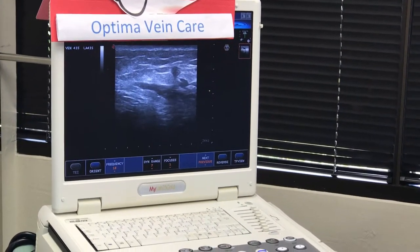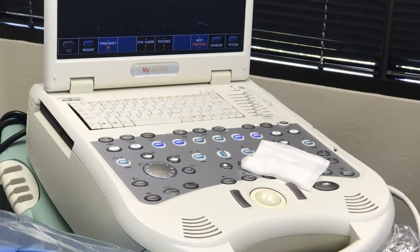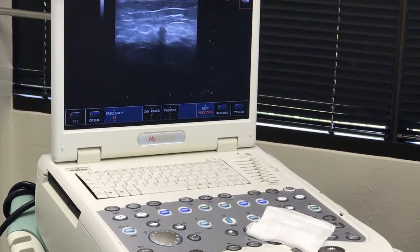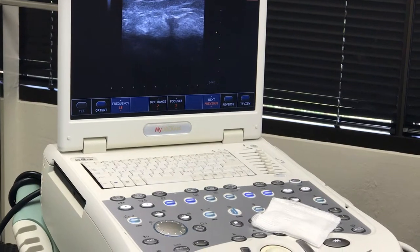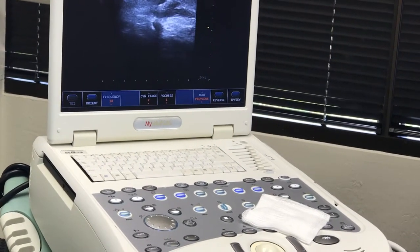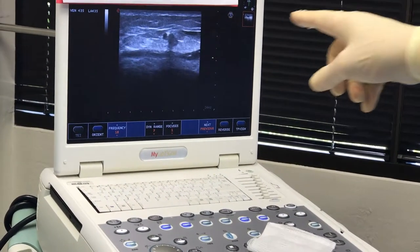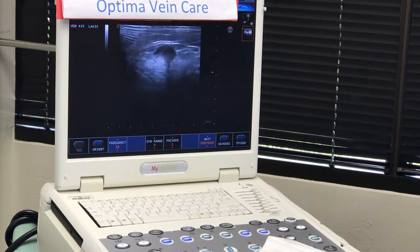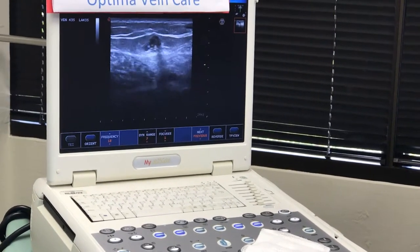That's going in a wee bit deep, so we'll try and come up a little bit more superficial. You can see the little shadow dropout from the catheter. You can also see how this vein is between two layers of tissue. There are the outrunners of the Scarpa's fascia, and it helps to keep the anesthesia surrounding the vein itself without too much leaking into the tissues.